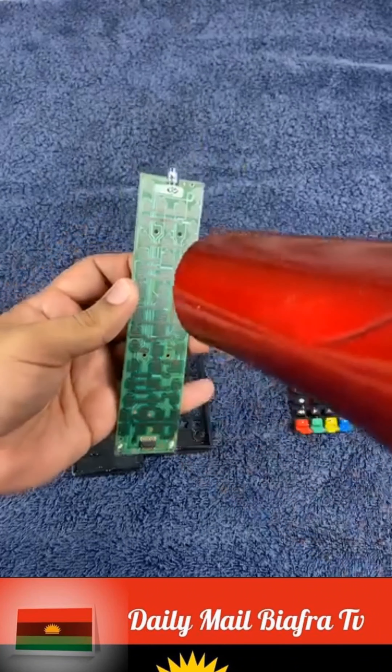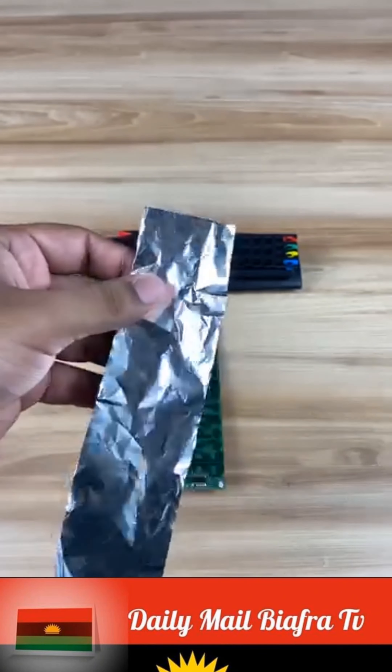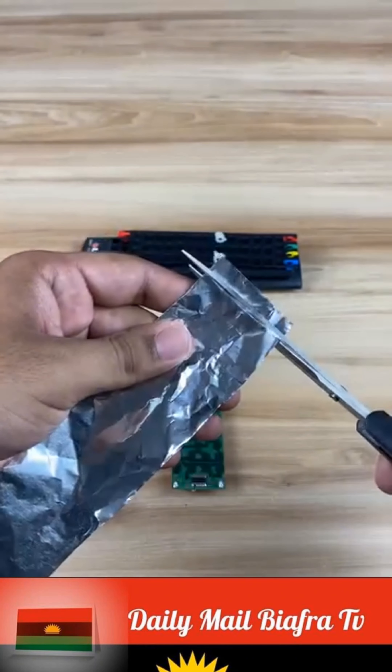When all the control parts are completely dry, the next step is to use metallic or aluminum foil. With the help of scissors, we cut small pieces of aluminum foil.